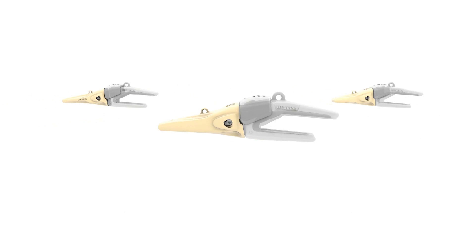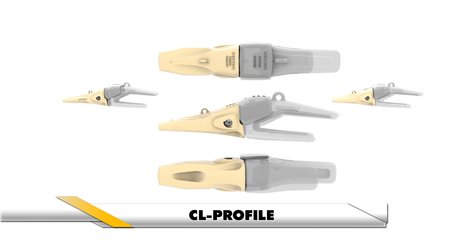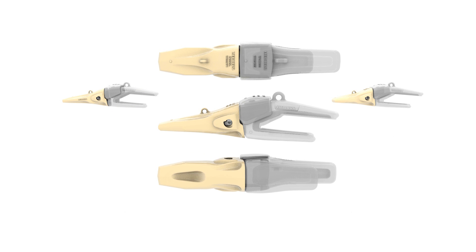The long-drawn pointed shape of the CL profile provides a sharp cutting edge for superior penetration in rock and blasted material up to medium compacted ground.